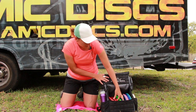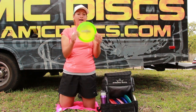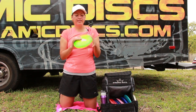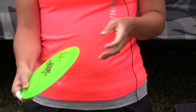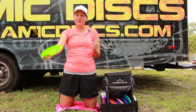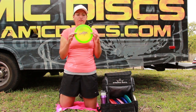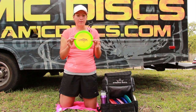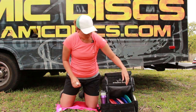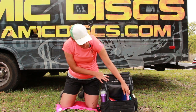As far as some other distance drivers, I love the Flow by Latitude 64. I like it in the Opto plastic — it's a little more domey and feels comfortable in my hand. I can get on it and just rip it over and it's just going to go really far and come back. This is definitely the furthest-flying disc in my bag right now. I absolutely love it, so I definitely recommend the Flow.